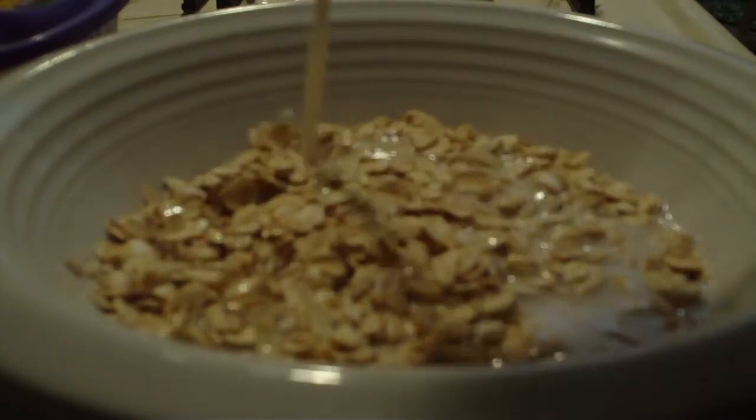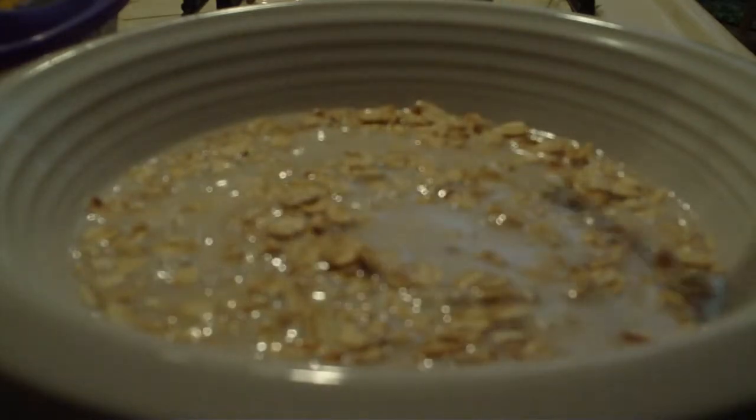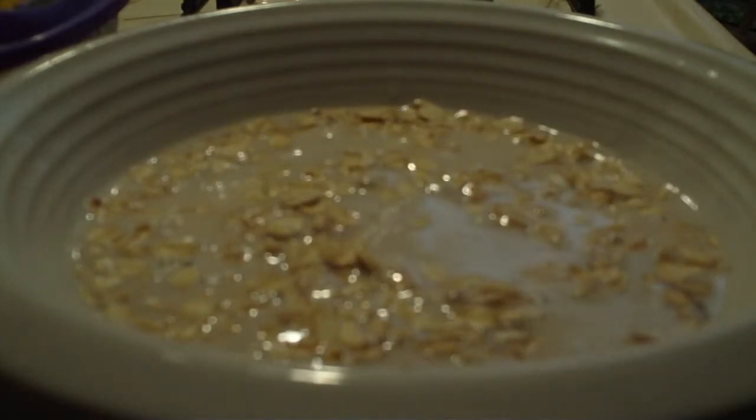You want to cover it just like your cereal — you want the top layer to float. So, not like that. And then you put it in the microwave for three minutes, and you watch it and make sure it doesn't boil over.